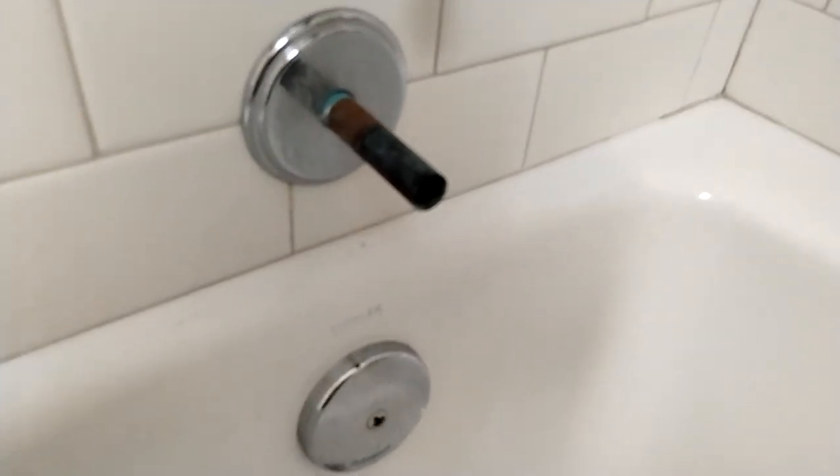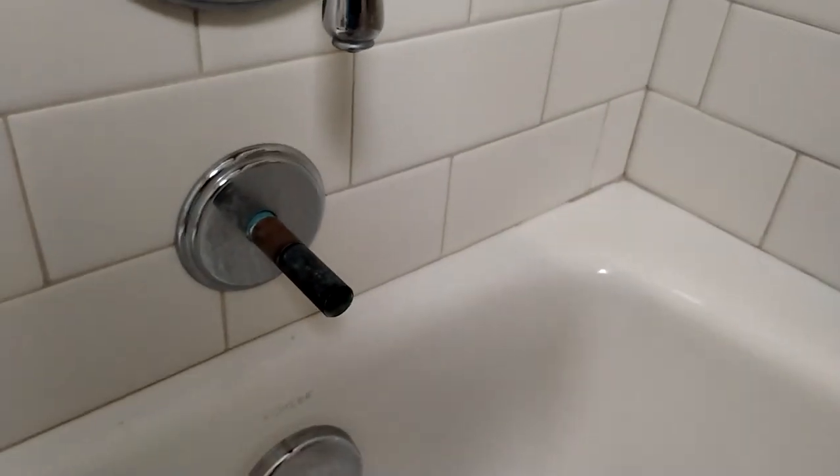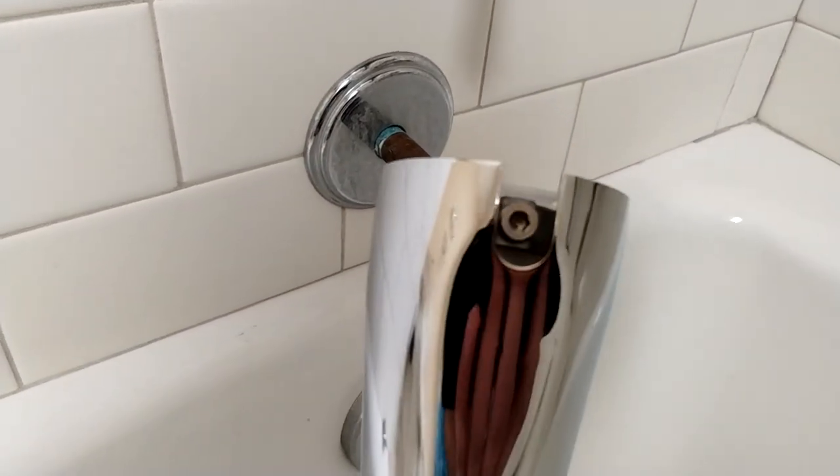Let's go ahead and get that new one installed. This is a slide-on unit — we're going to slide it onto the copper pipe and just tighten this hex screw with a hex key, and then we should be good to go. Let's get some better light in here.